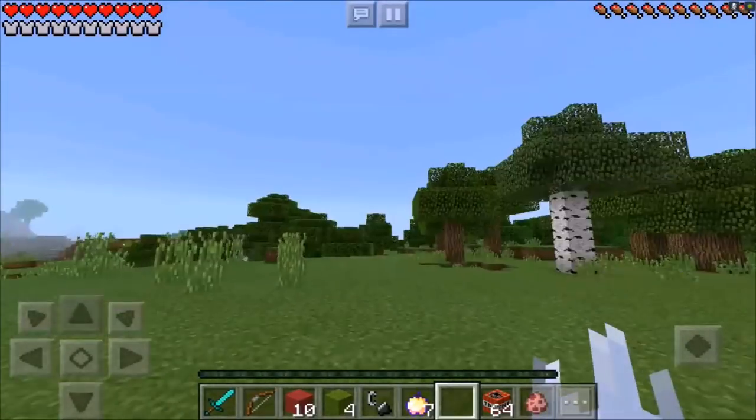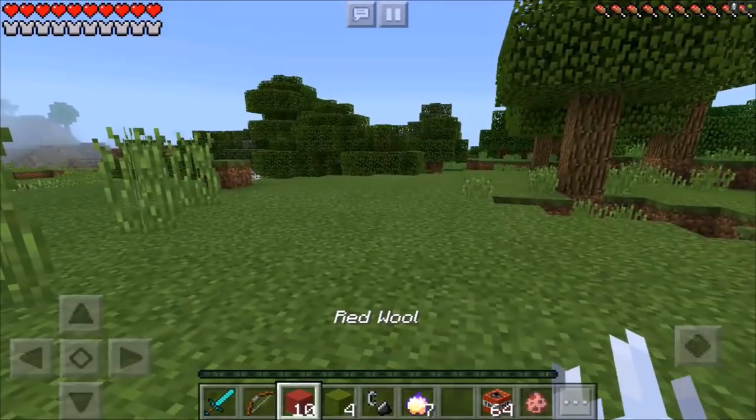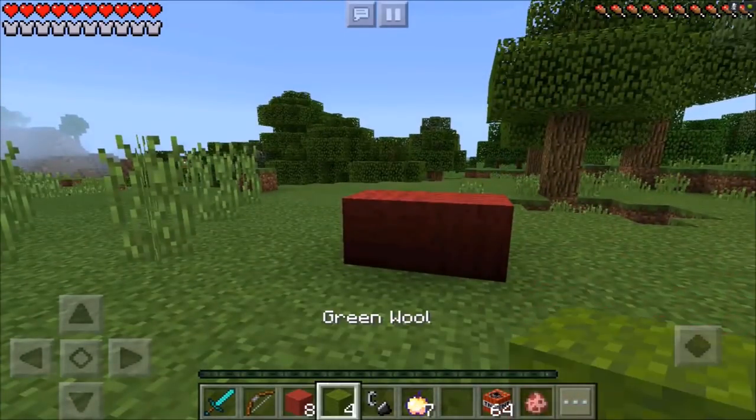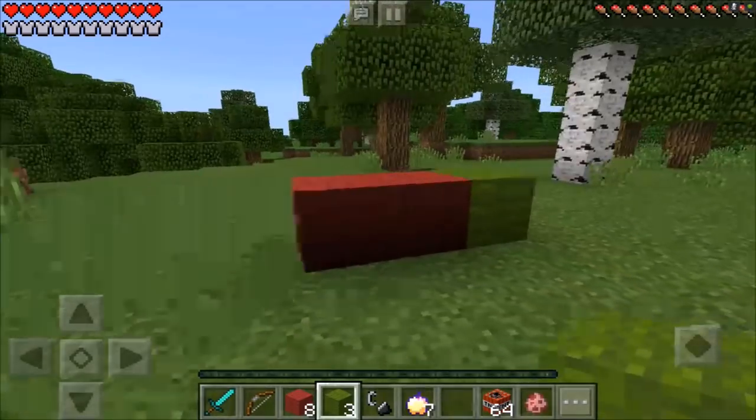What you guys are going to need to head to this dimension: you're going to need 10 red wool. Place two of them just like that. Then you're going to need third green wool — go ahead and place one of those on each side just like that.